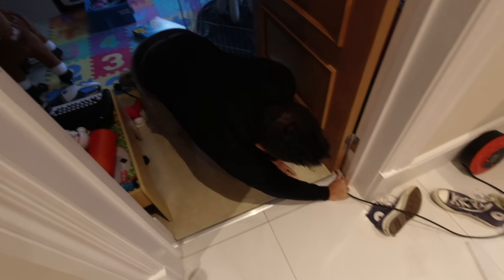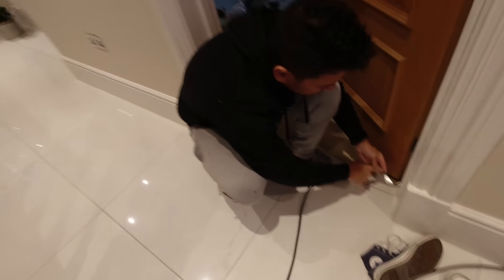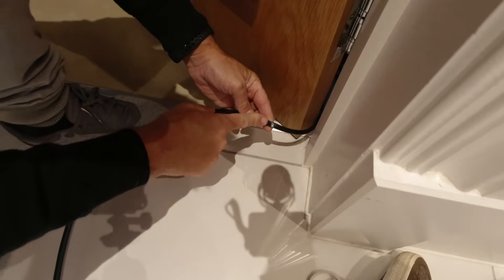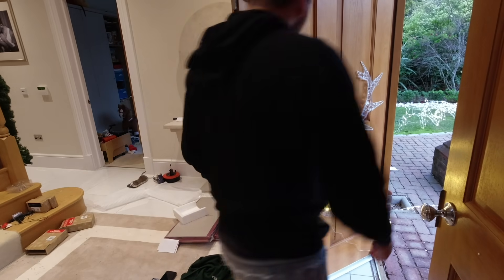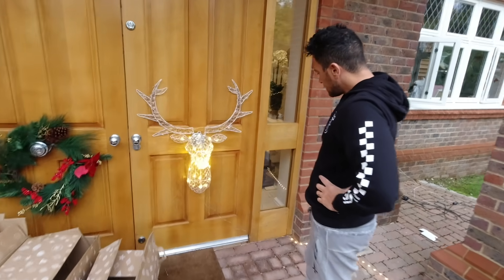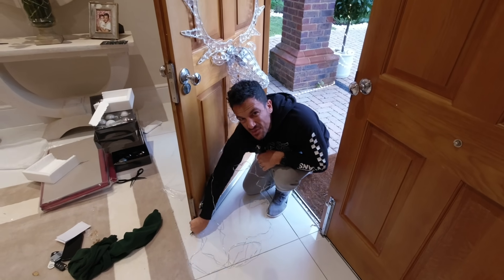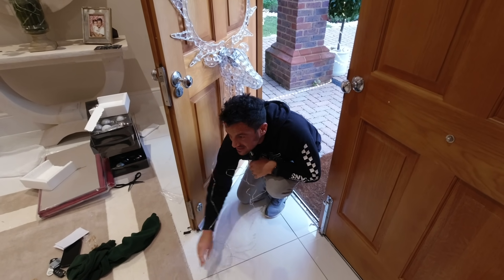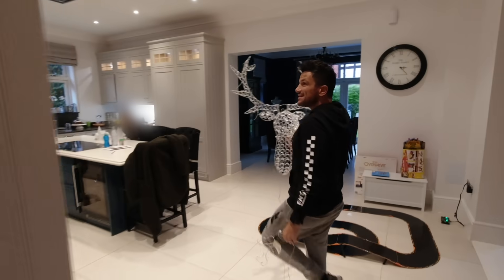Don't you worry kids, dad'll get this working. I just got cut out by accident by shutting my door. Come outside. I don't think it works on the front door — and it's amazing by the front door — but I think we should bring it in, just in case of the wind and stuff. I think we should put this inside. It really works out there, it's just...